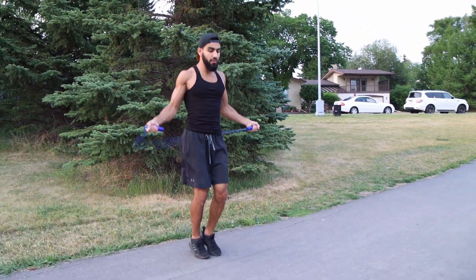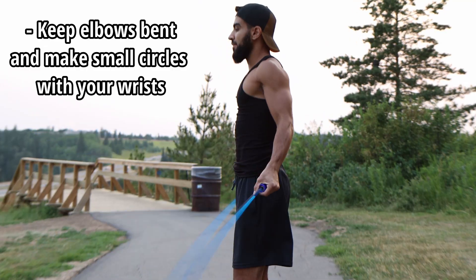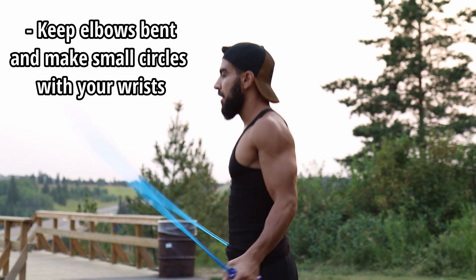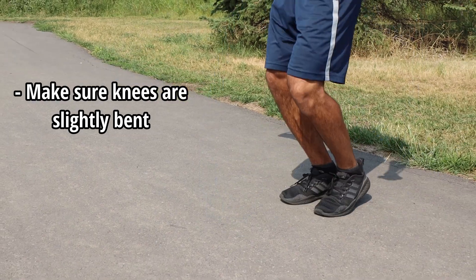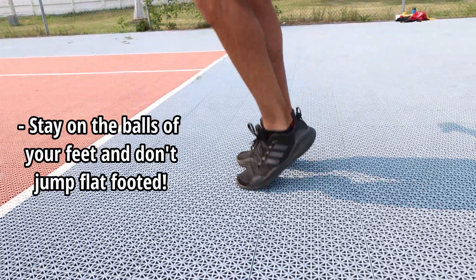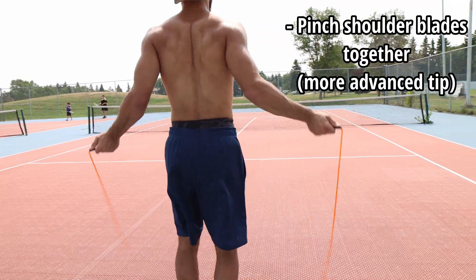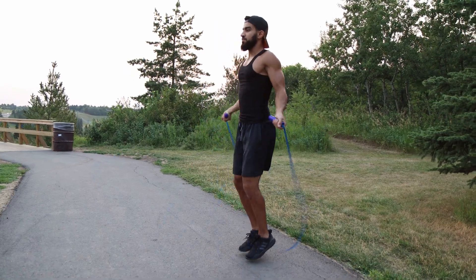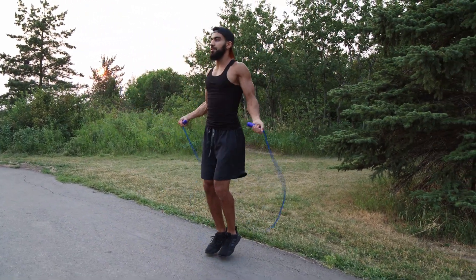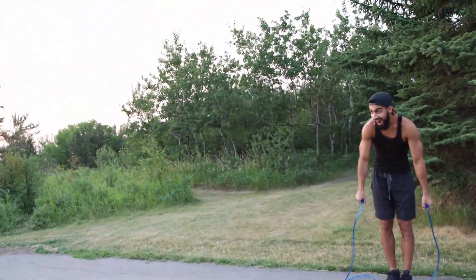We want to make sure that we're nice and relaxed and staying nice and light on our feet. Notice here that my elbows are slightly bent, I'm making small circular motions with my wrist, my knees are also bent, and I'm on the balls of my feet — not flat-footed. I also like to pinch my shoulder blades together, and this is what it looks like when we put it all together. Now for my favorite part of the video: all the mistakes you guys need to avoid.